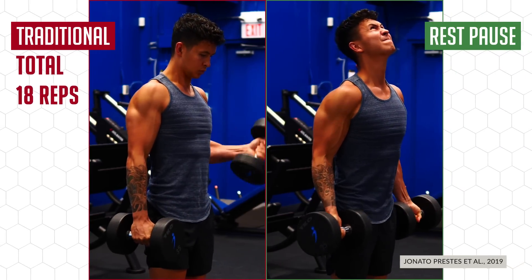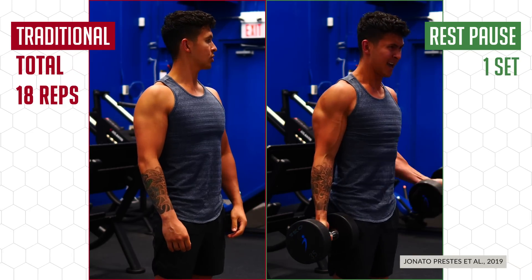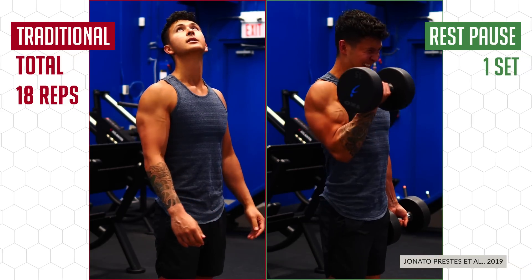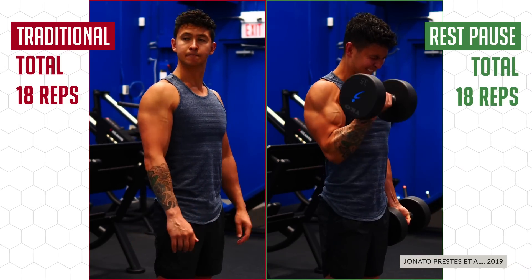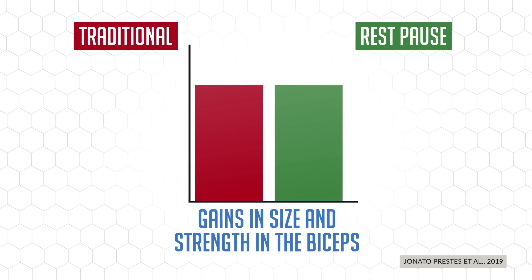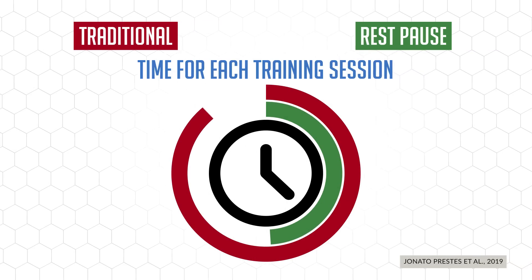The other group used rest-pause training where they performed just one long set. Within this set, they tried to do as many reps as possible, only took 20 seconds rest, and then repeated this process until they achieved the same amount of total reps as the traditional group. What they found is that both training methods resulted in similar gains in size and strength in the biceps, despite the rest-pause group only training for half the time.